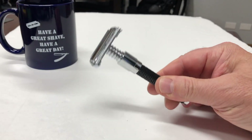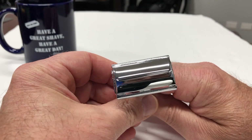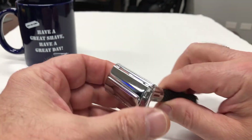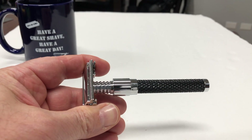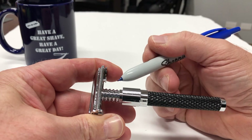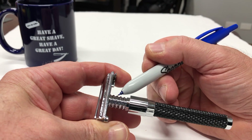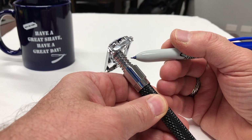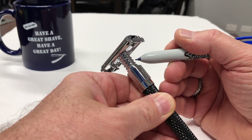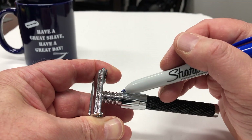Here's a look at the Parker 92R Double Edge Safety Razor. It's a butterfly or twist to open style razor. It's got a highly polished chrome head. Working our way down the handle, it has this very industrial or mechanical type look. There's a polished screw on top — the screw is not functional but it adds to the very appealing look of this razor.